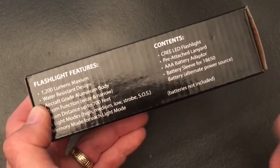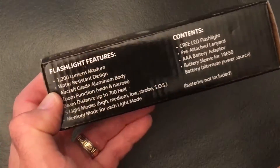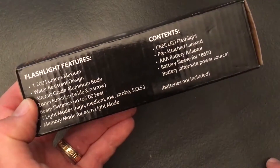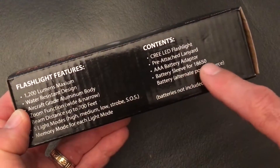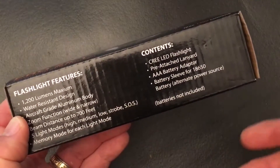The strobe is something I saw at a concert — I thought that'd be cool instead of just having the one direct light. And then it says a memory mode, not too sure what that is. It comes with a lanyard, it's a LED flashlight, a AAA battery adapter, and a battery sleeve for the 18650 battery.